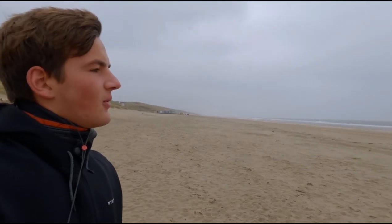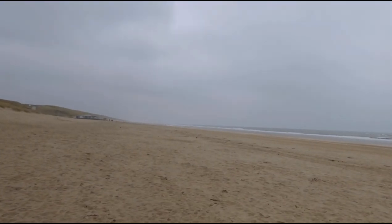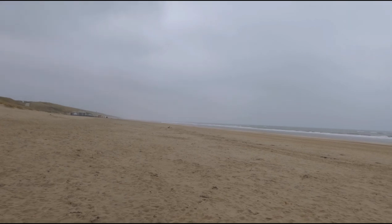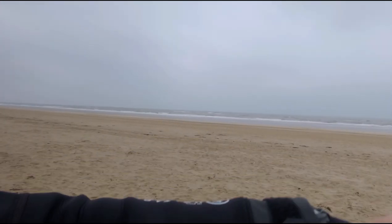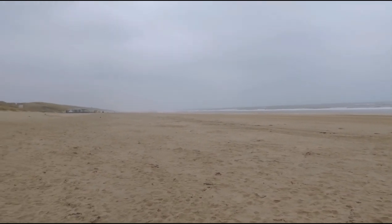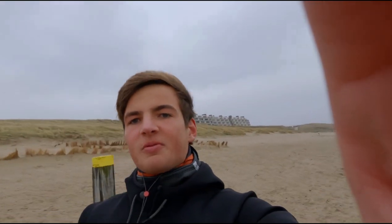Finally managed to get out here. The wind has picked up finally after three hours of waiting. It took a while, but finally the wind has arrived. The water is absolutely spot on actually. Flat water over there, big sandbank over here, gotta watch out for that. No waves at all. That's going to be super fun.